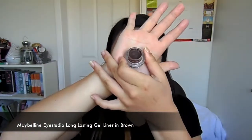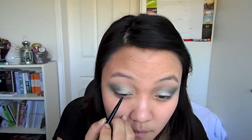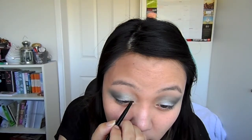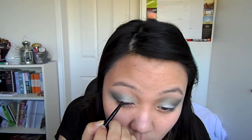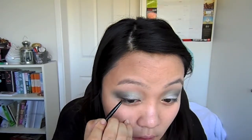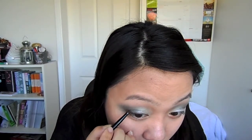Now taking a brown gel liner, we are going to line our eyes. Start off with really small brush strokes and wing it out a bit longer than usual. The way to tell what shape or how to do this is to imagine the end of your eyeliner joining up to the tip of your eyebrow — this will give you a really nice flick at the end.